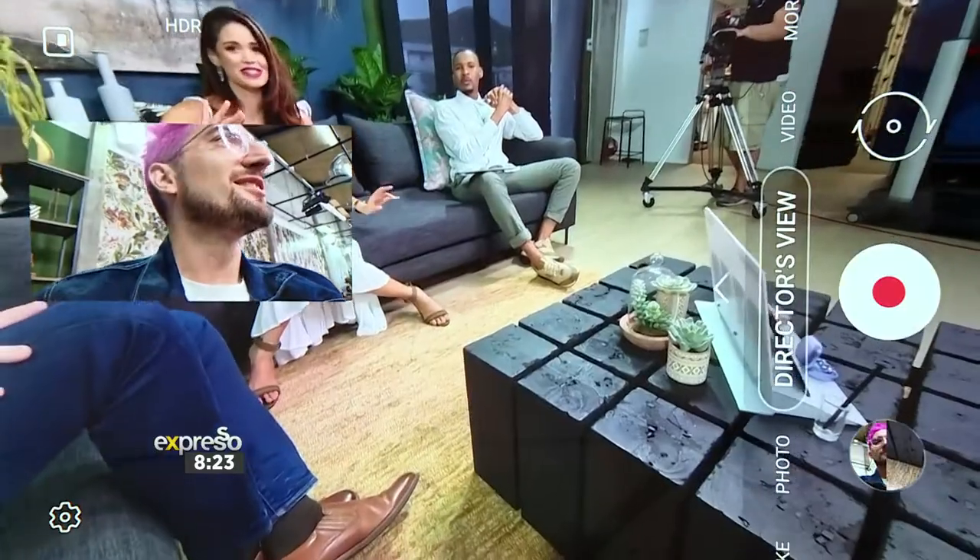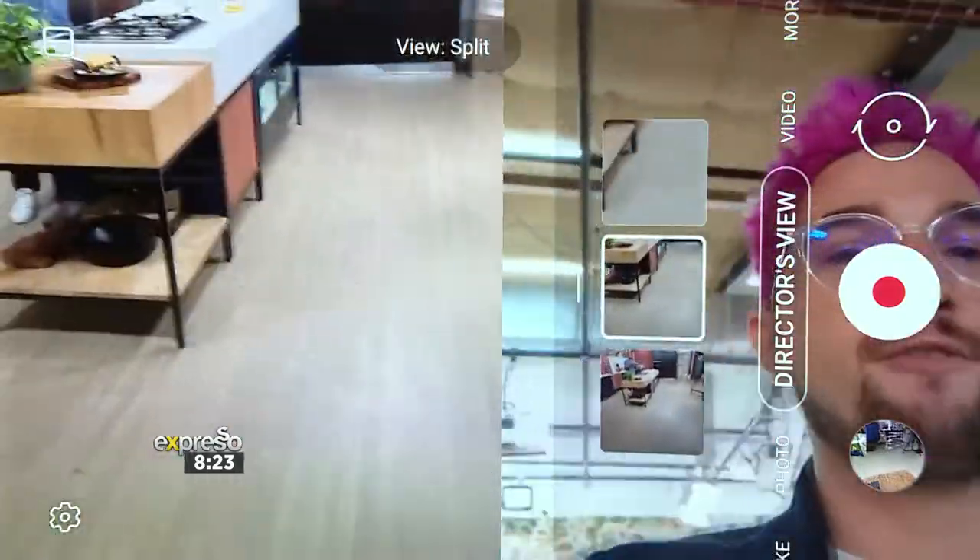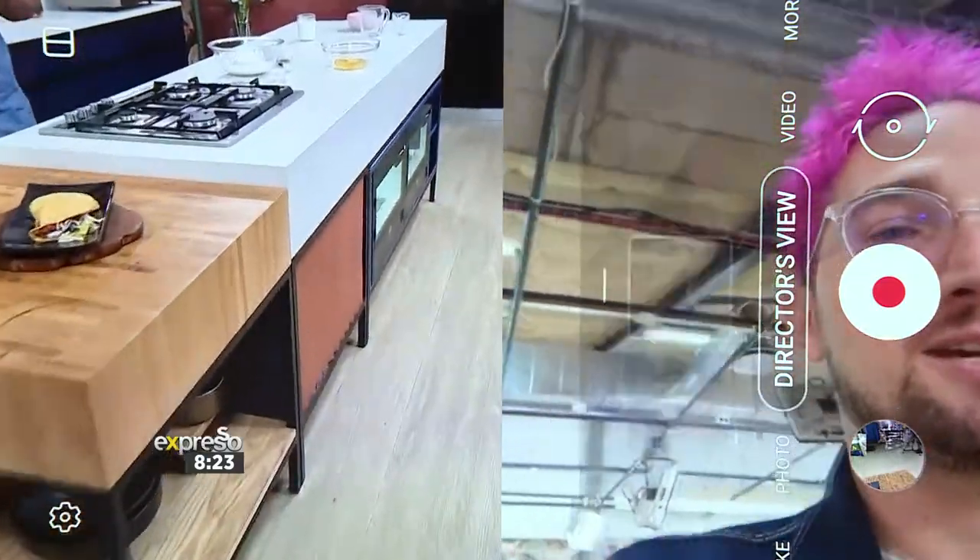We can have the ultra wide — look at the quality of that ultra wide. It's cinema-grade cameras that we're able to use, and this is 4K at 24 frames a second, which is amazing. A lot of people are fascinated with the Expresso show set, so you now get to see a little of what it looks like behind the scenes. I really like the split-screen mode — you can see my face and I can hide the cameras.